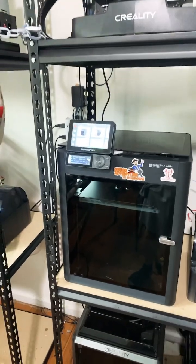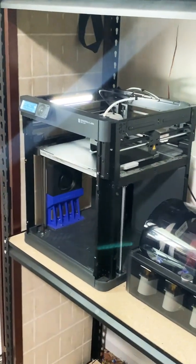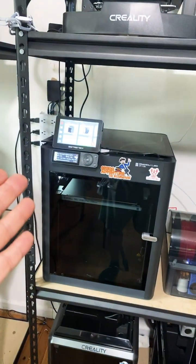Hi guys, so this is cool. I have three machines running on my Panda Touch. I've got the OG P1P, the version 2 P1P, and the P1S. These guys have AMS, and here's what the screen looks like.